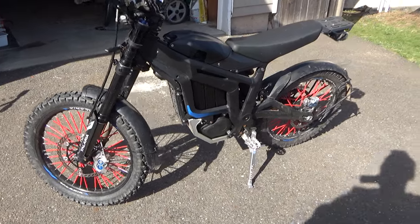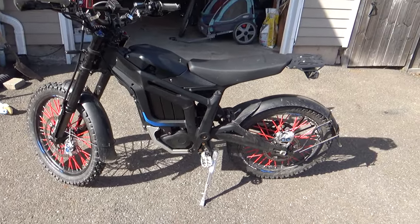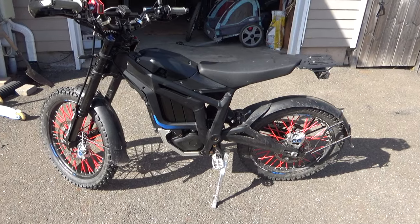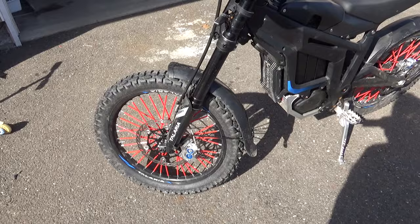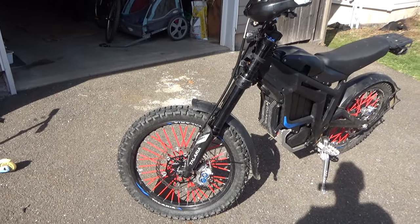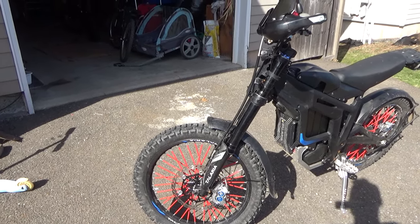The only downside that still scares me is the rotors themselves. They are bicycle rotors and I don't think they're strong enough for this bike. I contacted the seller and he said the next rotor will be wider, and I hope it will also be thicker.